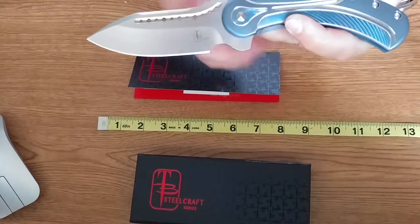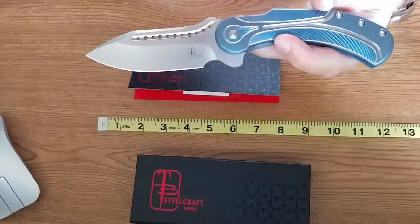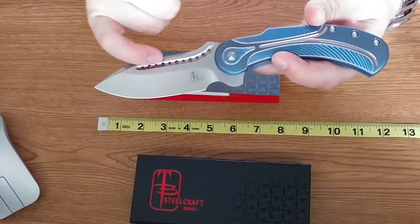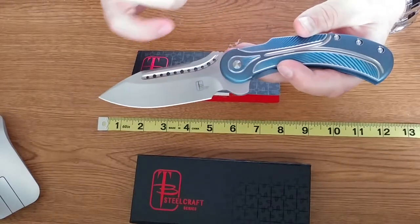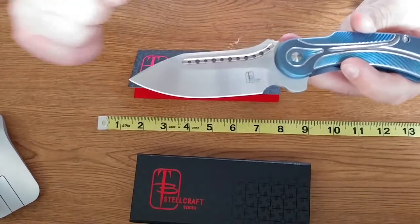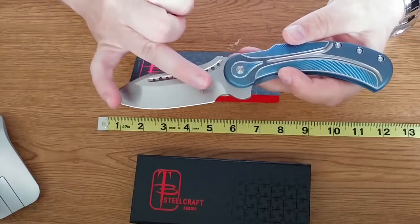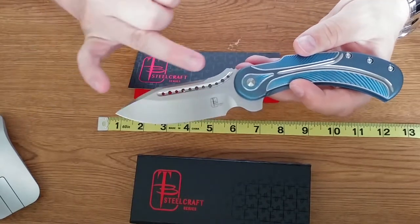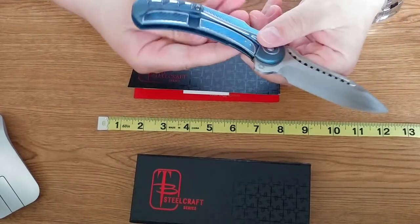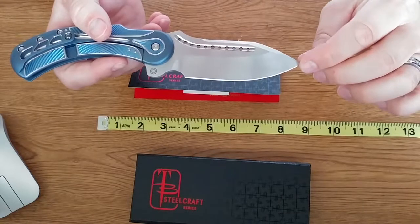On the opposite side you can see you've got your Todd Begg Steelcraft Series laser etching in the blade. You have your classic Todd Begg drilled-out blade holes — I absolutely love that about his knives, I think it's a great design. You can also see the blade is beautifully shaped with a nice hollow edge, beautifully ground. It's stunning. This blade material is S35VN, and it is a very good steel.